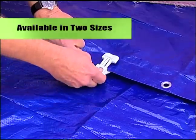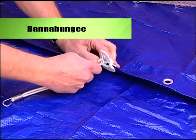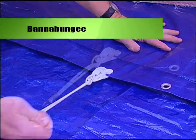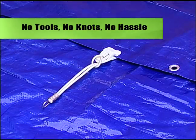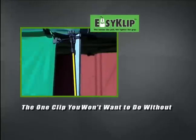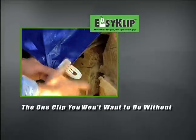Easy Clip is available in two sizes, along with our Bano Bungee — a looped bungee that turns Easy Clip into an instant tether. No tools, no knots, no hassle. Easy Clip is the one clip you won't want to do without, because it handles so many different kinds of jobs so efficiently.